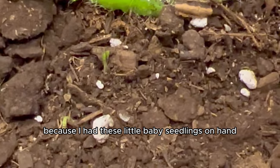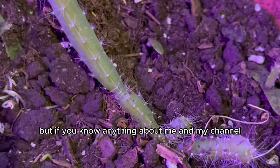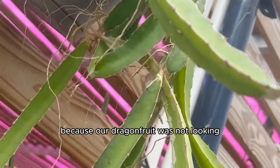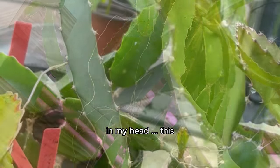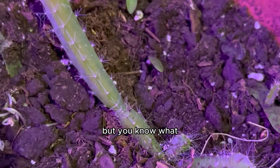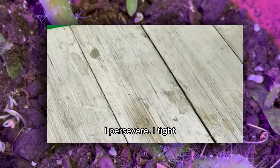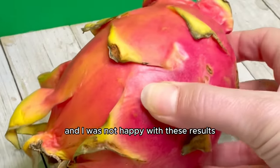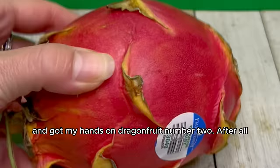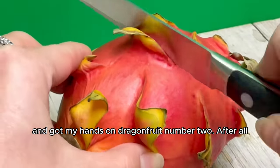I also planted more dragonfruit seedlings into the same pot hoping more babies would grow. But I was a little upset because the dragon fruit was not looking like what I had imagined — a beauty. Instead I felt like a bad mom. But I persevered. I was not happy with these results, so I ran to the grocery store — sprinted, in fact — and got my hands on dragon fruit number two.